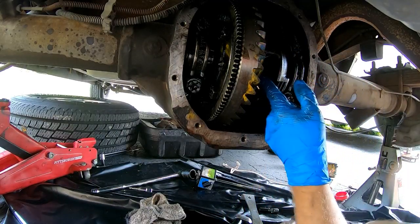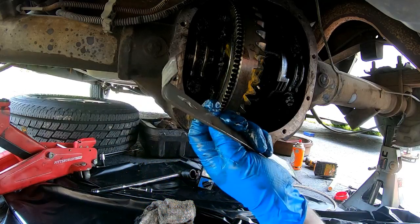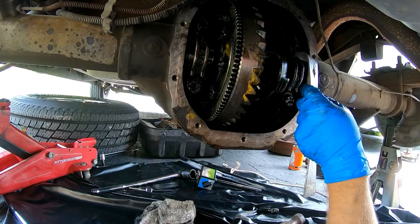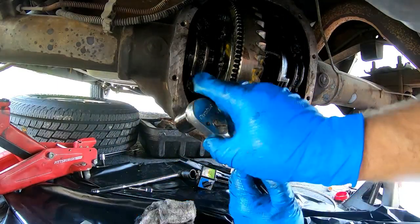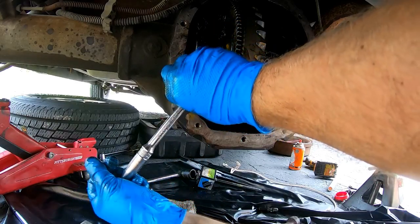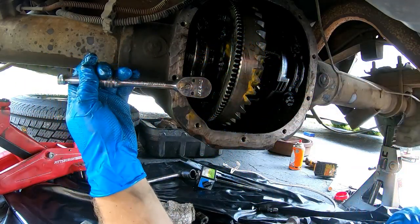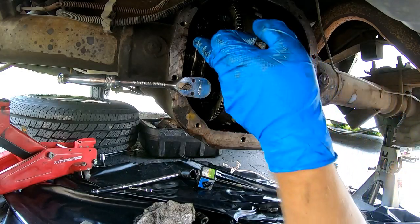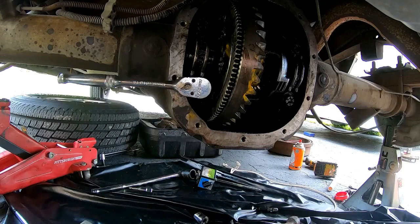Now that the axles are out, we'll take the bearing caps off. I marked them — one indentation on the first cap, two on the second — using a chisel and hammer since I didn't have a punch. The cap bolts appear to be three-quarter inch. We'll remove the caps, slip the carrier out, measure the shims on both sides, get the carrier out, and start working on the bearings, races, and new gears.